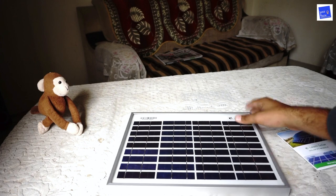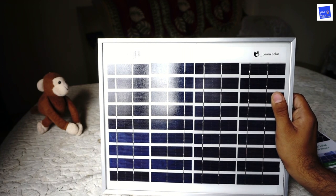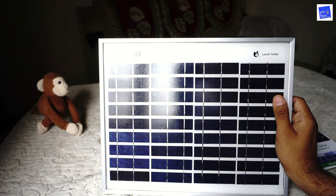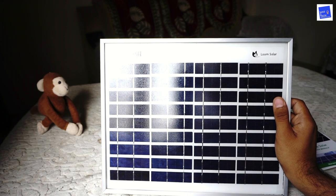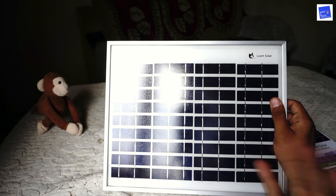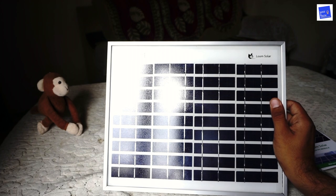This is very good. Loom Solar has its own website and its own e-commerce site, so you can purchase it there. You can also find it on Amazon. This 10-watt mobile solar panel can be used for Wi-Fi hotspots, streetlights, traffic signals, and camping. If you have a shop or you're in a car, you can use it there too.